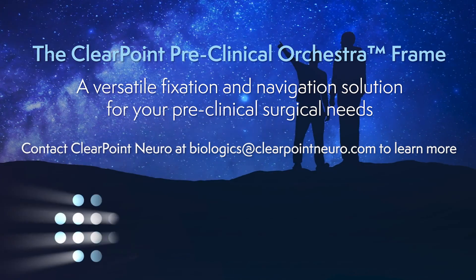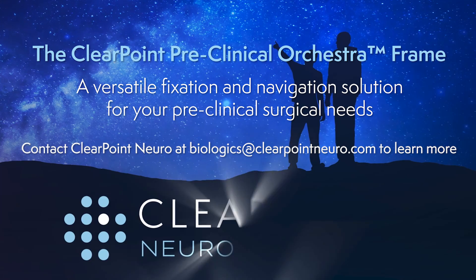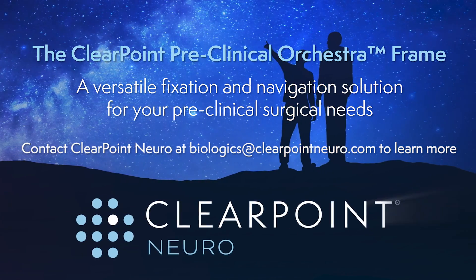The ClearPoint Preclinical Orchestra Frame — a versatile fixation and navigation solution for your preclinical surgical needs.